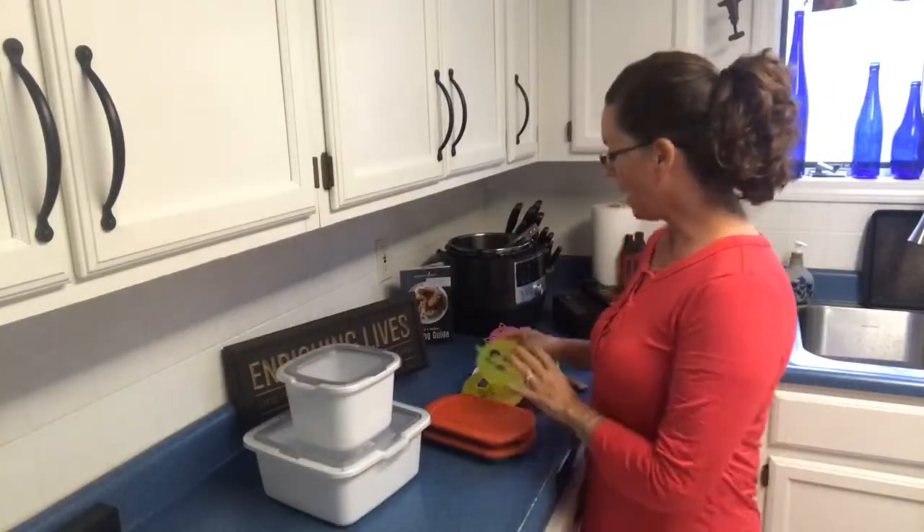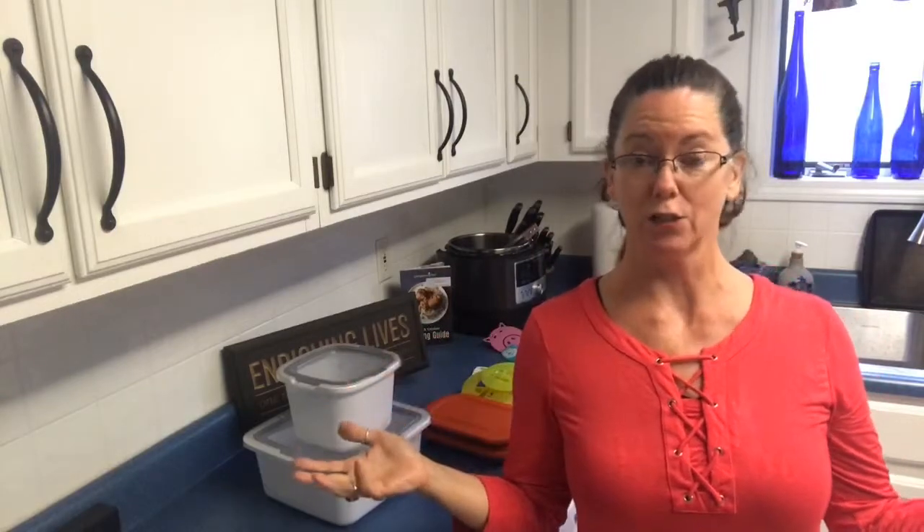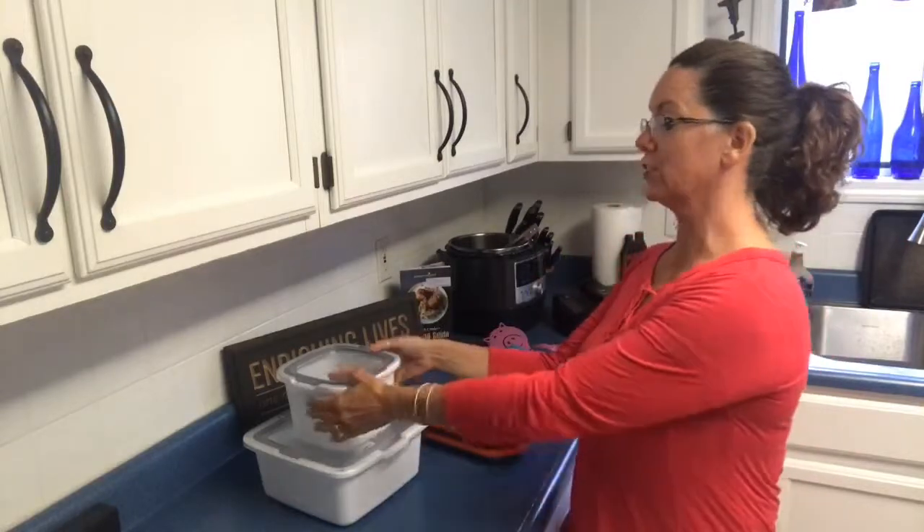Disney products — woohoo! They're coming out June 1st, you can get them now. I'm excited about that because I love Disney, and Pampered Chef is taking us to Disney next year. If you join my Pampered Chef team, you can join me!